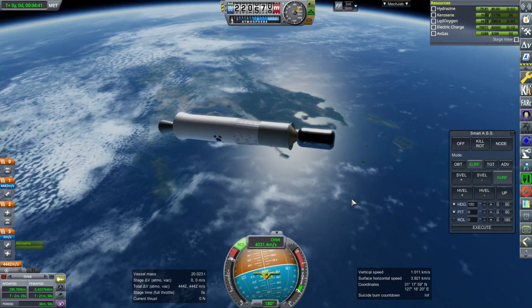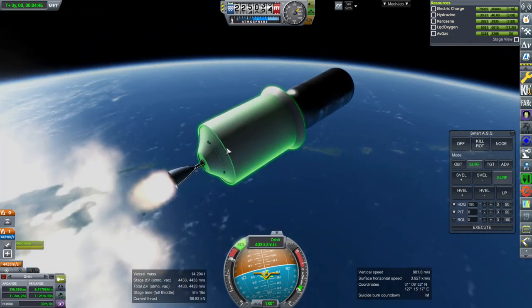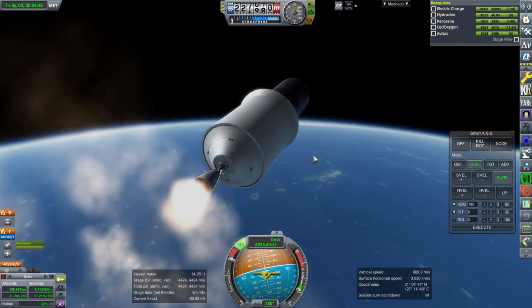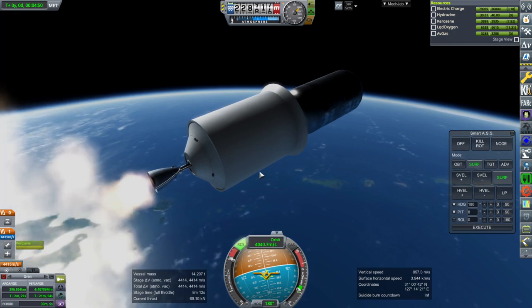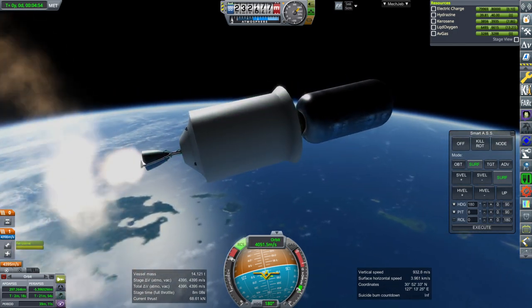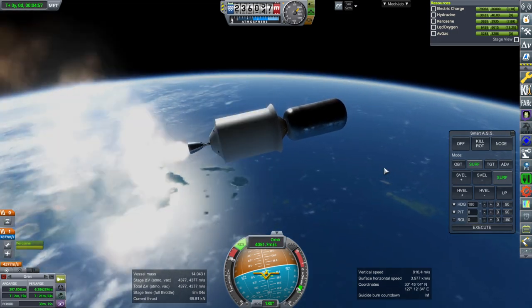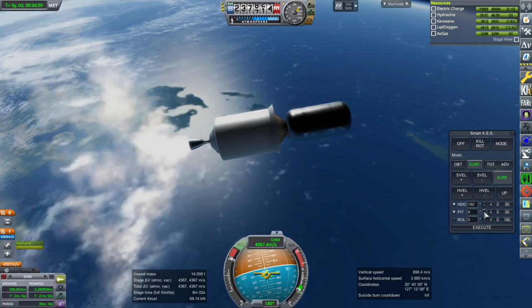Okay, separation and ignition. This has more full-featured RCS. The second stage only has the spin thrusters to control roll. This stage can settle the fuel down if necessary. I'll give this a total of 3 ignitions, not just one, because of the sun-synchronous orbits.